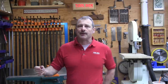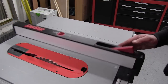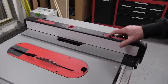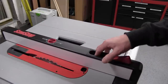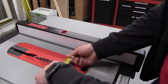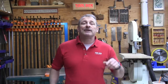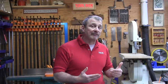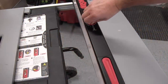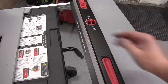There is a T-style fence that self-squares and locks in position. SawStop calls the locking mechanism an ergo-lock rocker switch lever on top — it locks and unlocks the fence and I found it really easy and simple to use. There is also a red knob on top of the fence that extends a support shelf to support material when the fence and wing table are retracted.